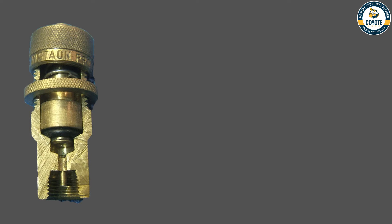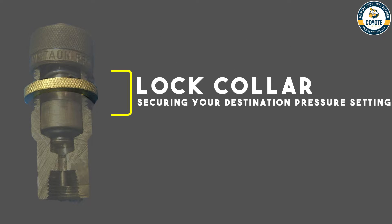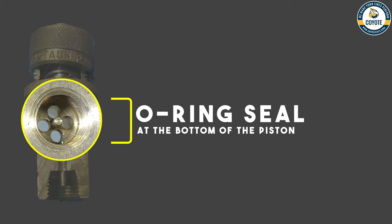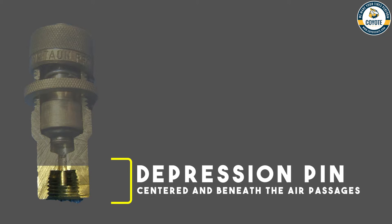Now for the third part, we're going to go over the actual tire deflator — we will use the world standard to which all others are compared. This section is the adjustment cap used to set your destination pressure. Here is the lock collar securing your destination pressure setting. Hidden right here is the spring that you're actually adjusting. Then you have the o-ring seal on the piston. Beneath the piston are four evenly distributed holes, and the valve core depression pin is centered beneath those air passages.